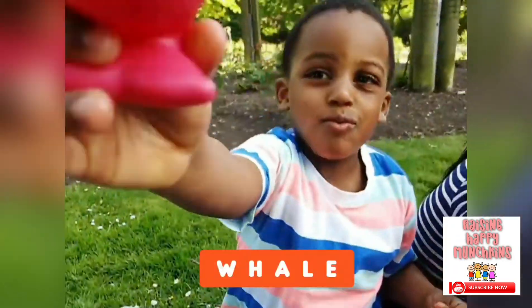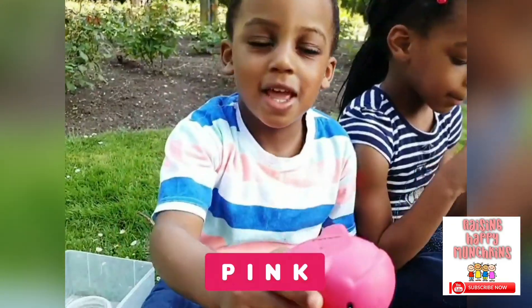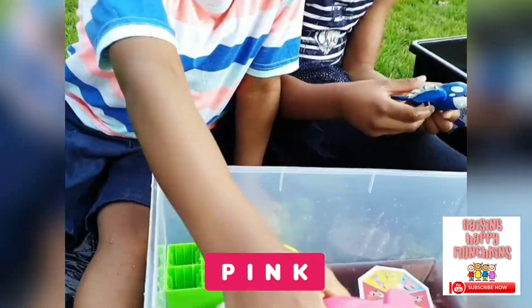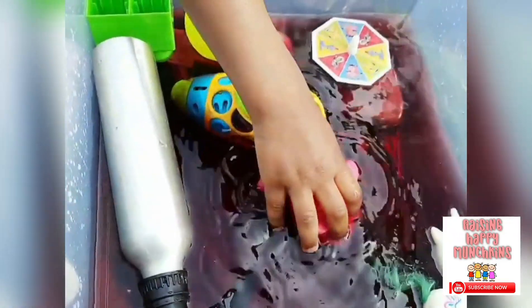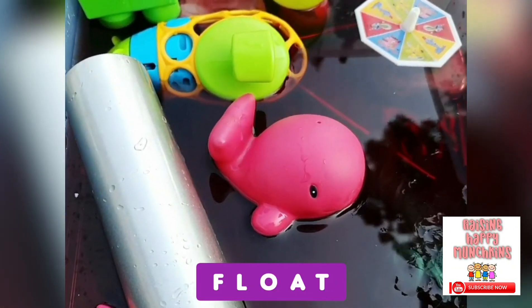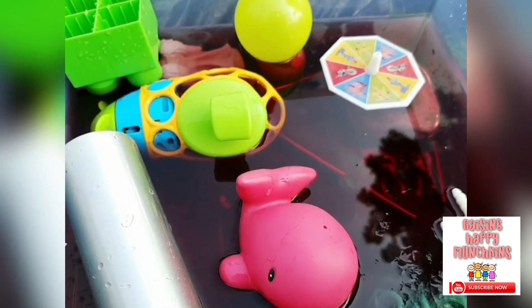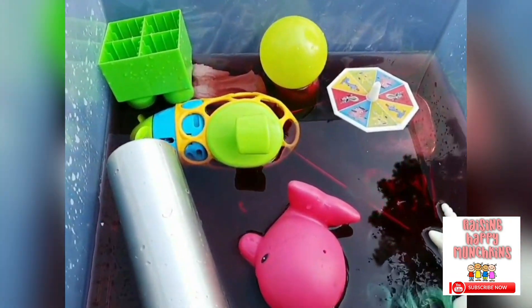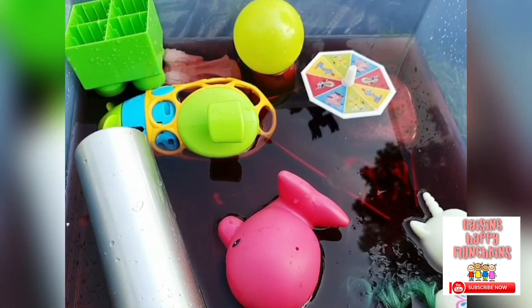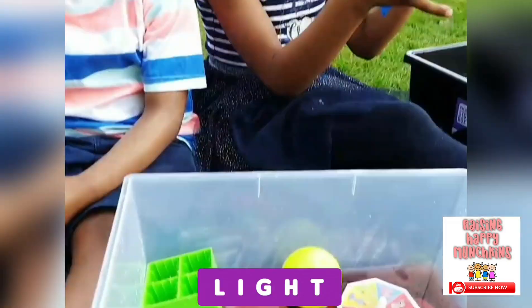What have you got there, Jojo? Whale. You've got a whale. What colour is that? Pink. Pink whale. Is it going to float or sink? I think it's floating. Why do we think it's floating? Because it's light.